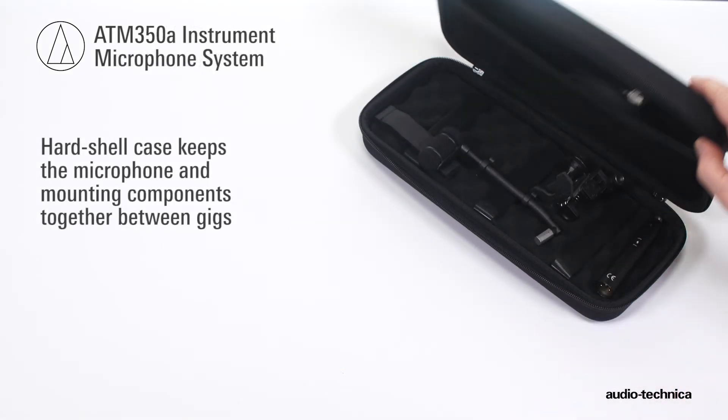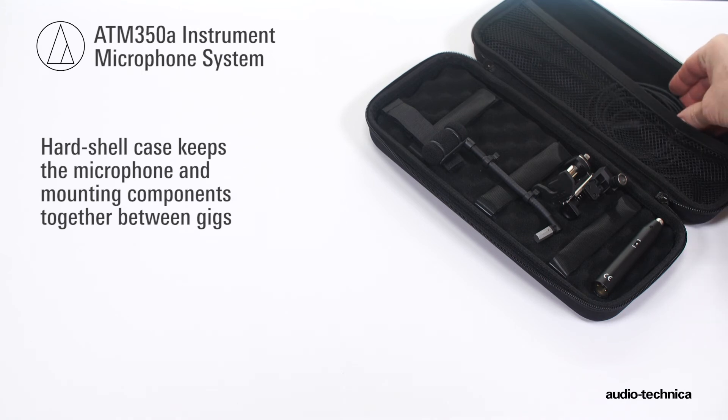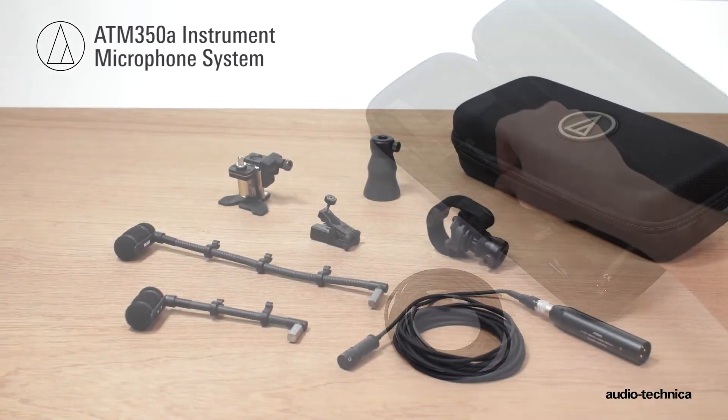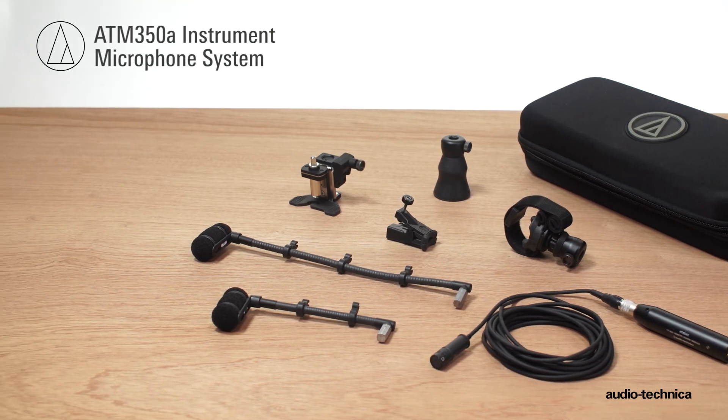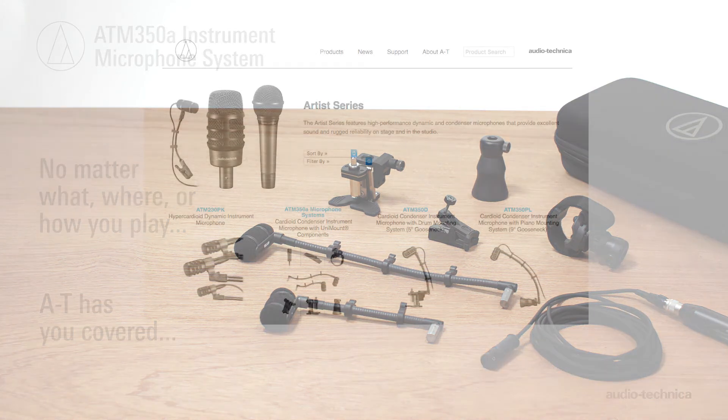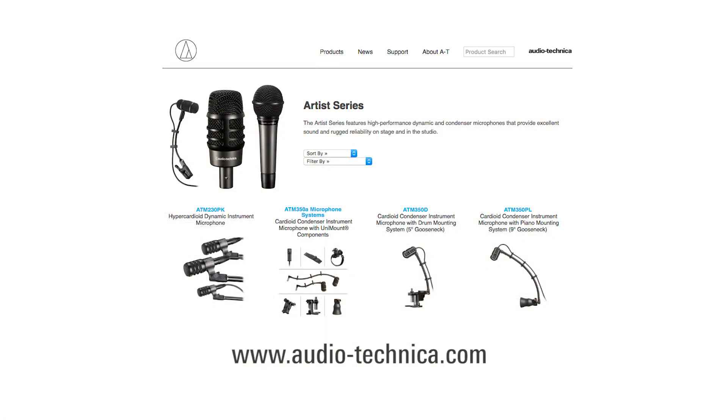Every ATM350A includes a protective carry case to keep the microphone and mounting hardware together between gigs. The ATM350A microphone system — no matter what, where, or how you play — AT has you covered. For more information, visit us on the web at www.audio-technica.com.